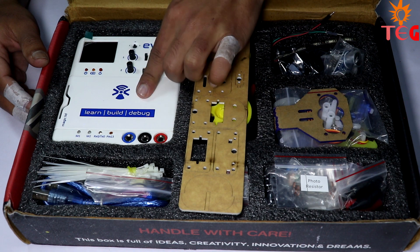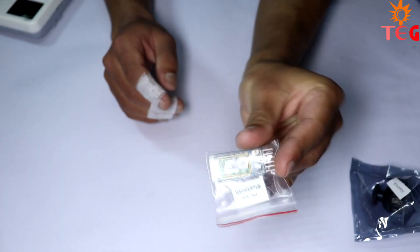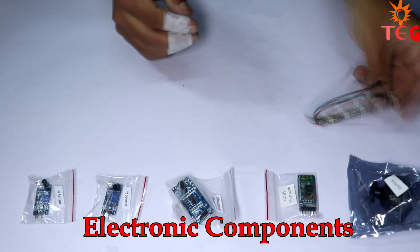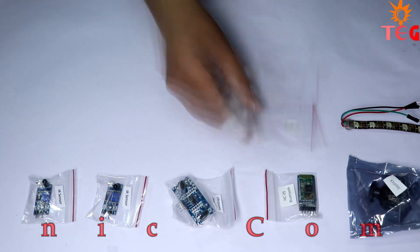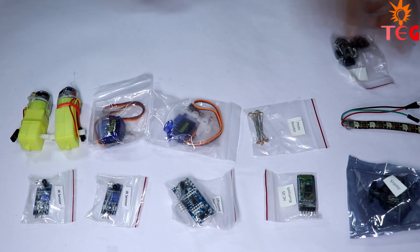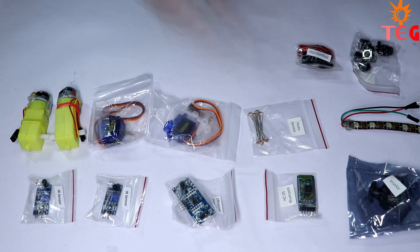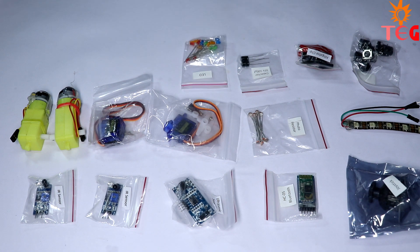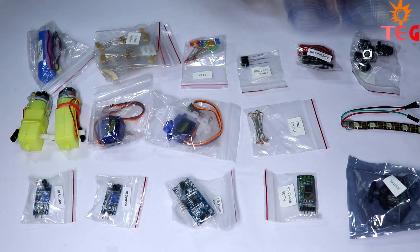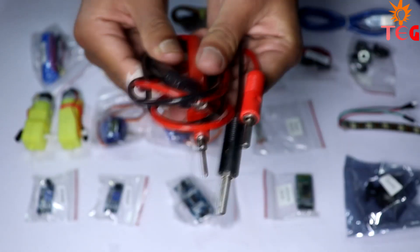Now let's take a look at all the electronic components you get with this kit: one joystick, one Bluetooth module, one ultrasonic sensor, two IR sensors, one LED strip, some photo resistors, two servo motors, two DC motors, some push buttons, alligator clips, capacitors, some LEDs, resistors of different values, a 3.7-volt lithium-ion battery, a micro USB cable, some jumper wires, and two connectors.